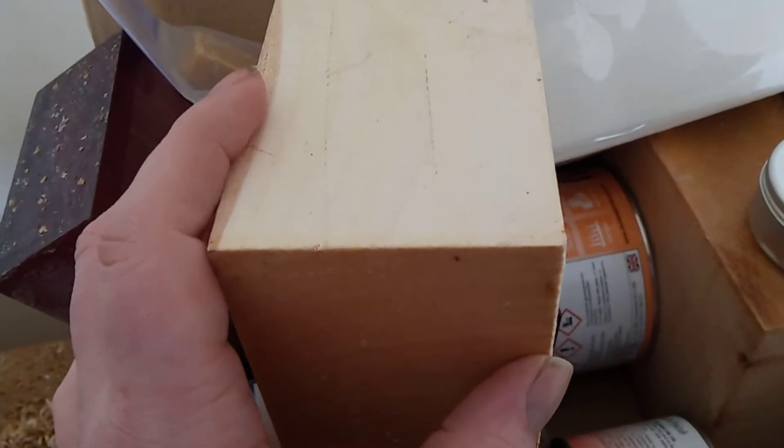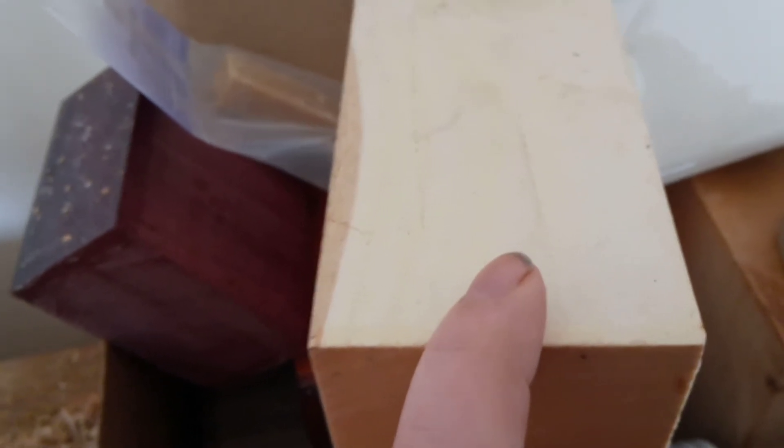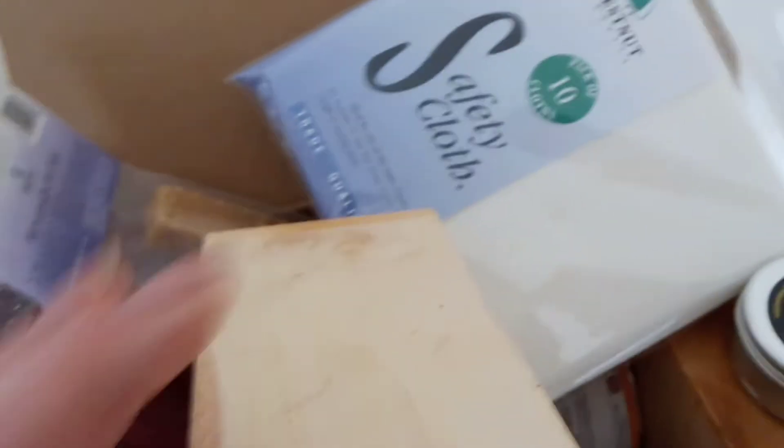Turn half, and then separate it, and then do the other half — so it's like two bits — and then glue them together. And I'm thinking in the seam line...